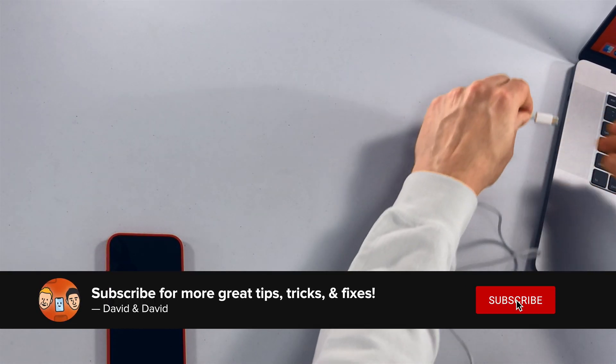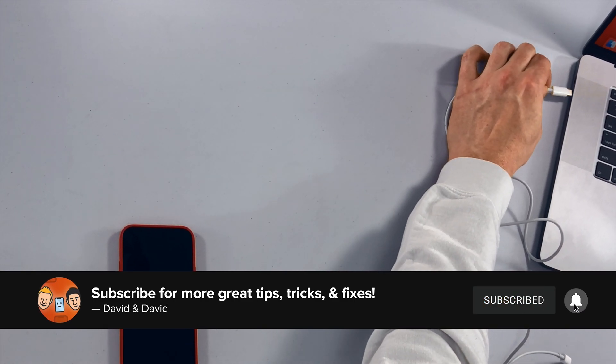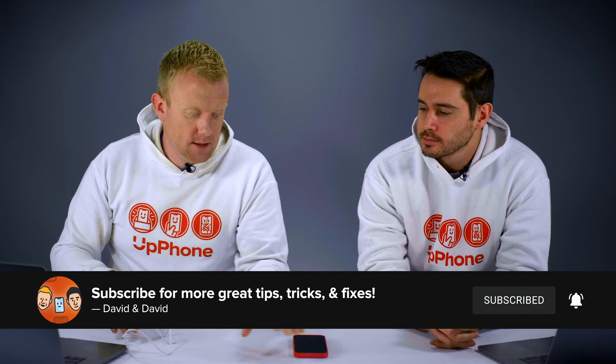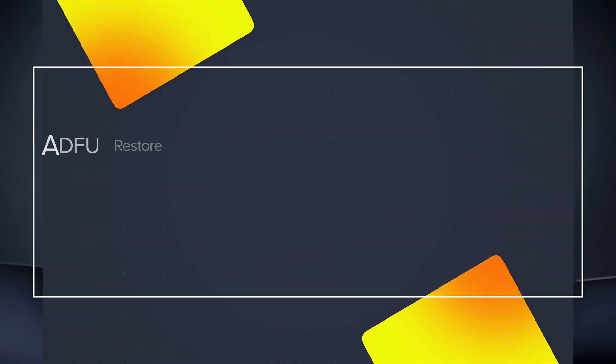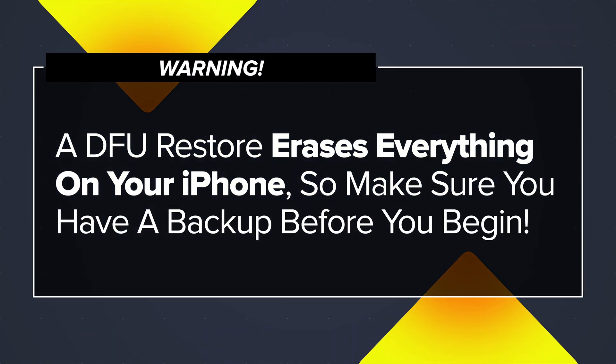Let's plug it into a computer. You cannot put a phone into DFU mode unless it's plugged in. I'm going to plug in this cable and plug in my phone. We're running the latest version of Mac OS software, so we're going to use Finder for this process. Just bear in mind that a DFU restore does erase every single thing on your iPhone, so make sure you have a backup before you begin.